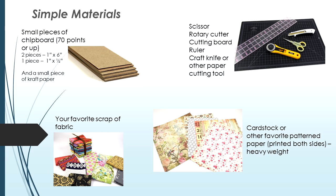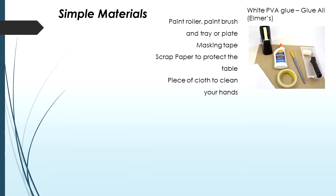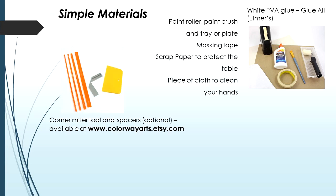I used 65 pound cardstock but you can also use heavier or your other favorite pattern papers — heavyweight is good. Use ones printed on both sides. We're also gonna need white PVA glue — I use Elmer's Glue All. To apply glue: a paint roller, paint brush, tray or plate, a little bit of masking tape, a scrap of paper to protect your table, and a piece of cloth to clean your hands. The corner mitre tool and spacers are optional — available in my shop at colorwayarts.com.